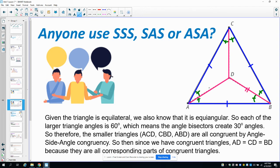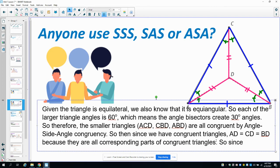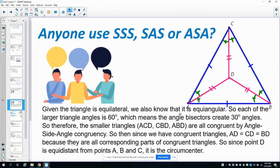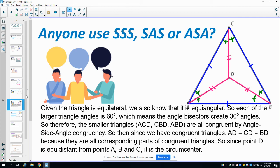Since point D is equidistant from points A, B, and C, it is the circumcenter. So it is both the circumcenter and the incenter. You didn't have to write all of that out — some shorthand would work fine; I just typed it all out since I can type on screen.